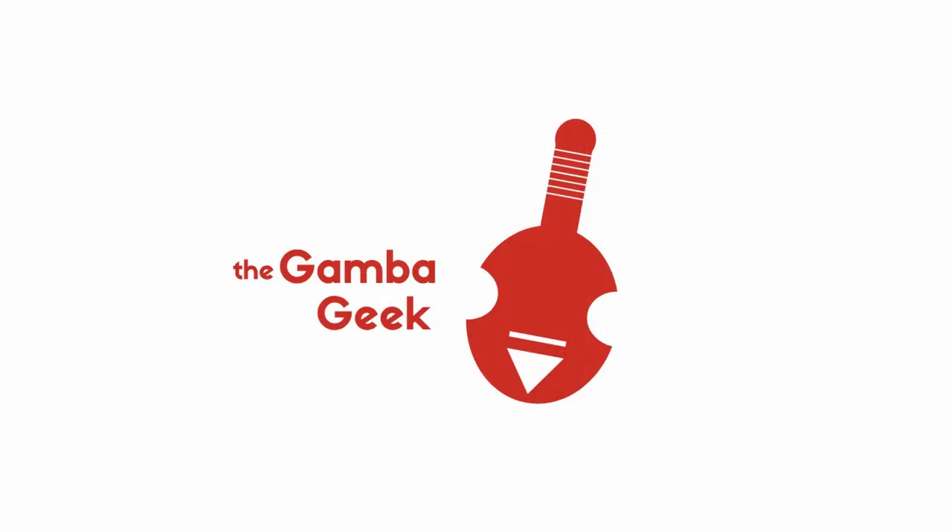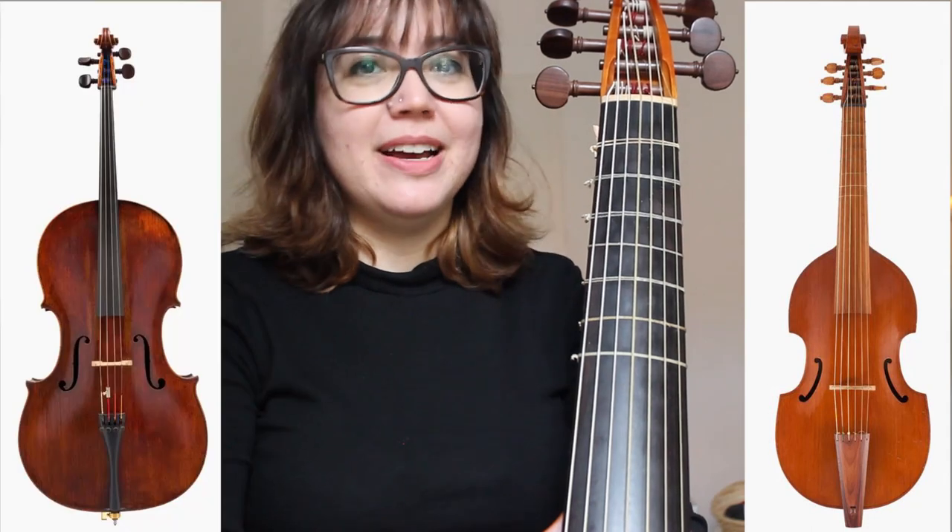If you ever looked at this instrument and wondered what it is and why it's not a cello, we're gonna learn that today. It's not a cello. Hi, my name is Agueta Macias, I'm the Gamba Geek, and I'm gonna tell you the five differences between a viola da gamba and a cello, and one thing that might look like a difference but it's really not.